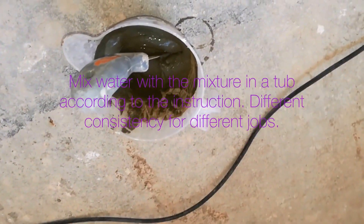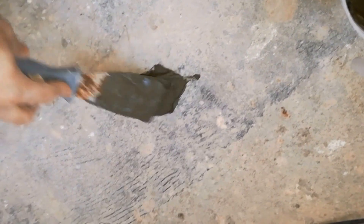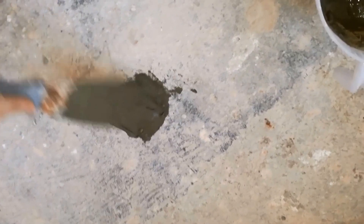I'm using quick-set cement to fill all the holes like that — mixed it in advance. What I'll do is take a blow press and press it in.